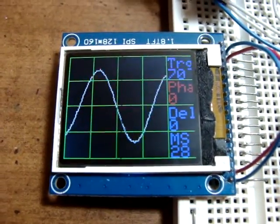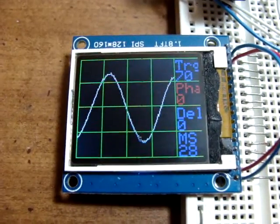Or trigger phase. So there we have it — my latest oscilloscope.